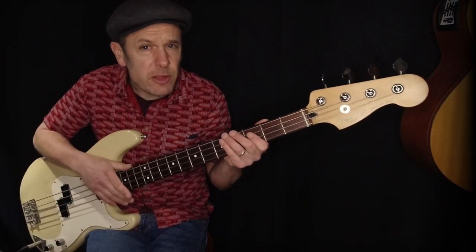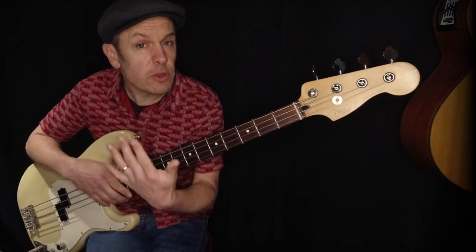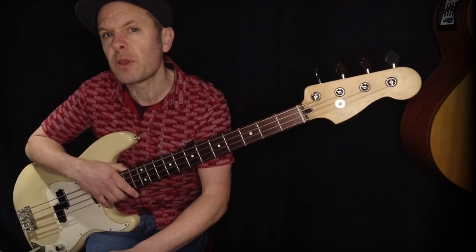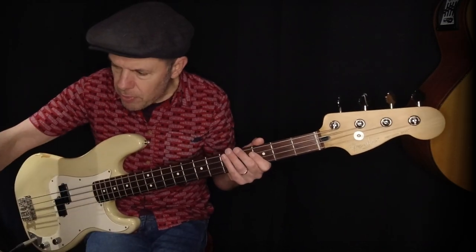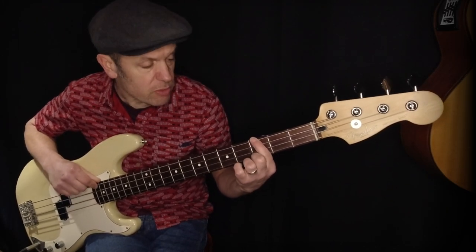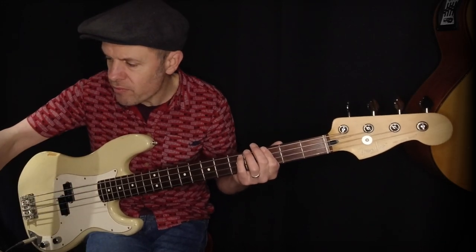First off: practising with drums. If you've got GarageBand for iOS you can do this. If you don't, don't worry — just go to Google and type 'drum rhythm 80 beats per minute,' or 100, or whatever tempo you want, and it'll just play for you. So you've got access to drums. I'm going to press play on the iPad and play just this one note — the G — but in several different rhythms.